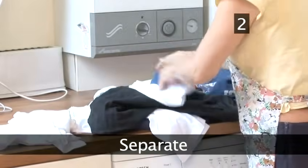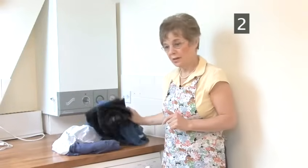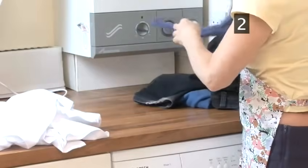Step 2: Separate. You must separate the washing into coloureds and whites and decide which pile you want to do first. If you wash them all together, the whites would go all grey and dingy, and you wouldn't want that, would you?